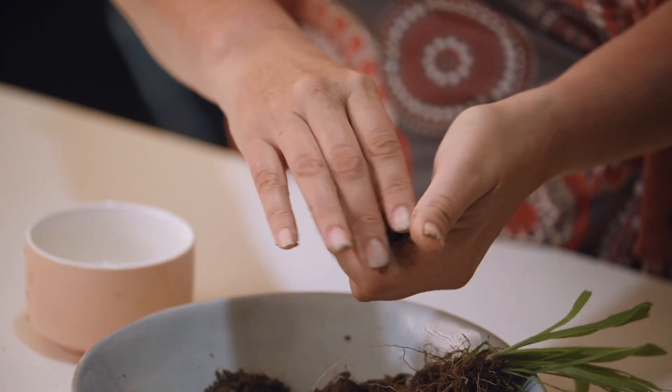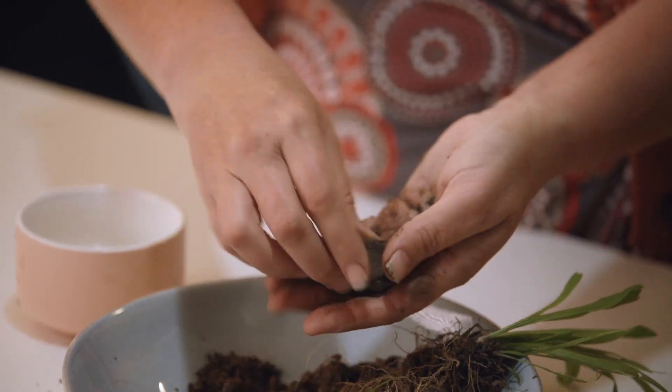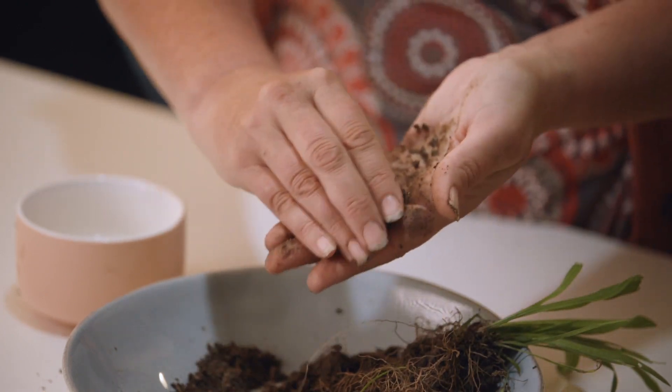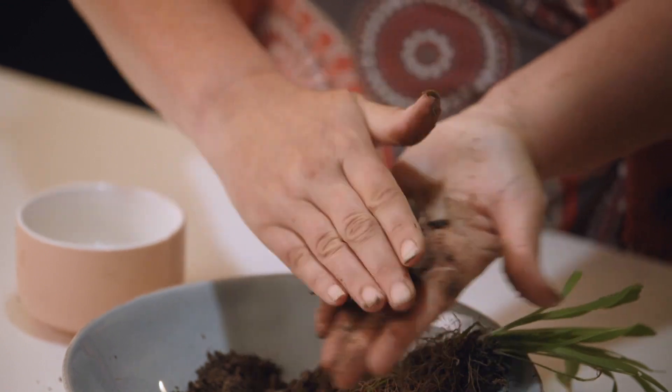Some of what is holding a sandy soil together is organic materials. You can see how dark this soil is — they've actually improved their soil organic matter, so we're getting a bit more stick than we would with a soil that is low in organic matter.